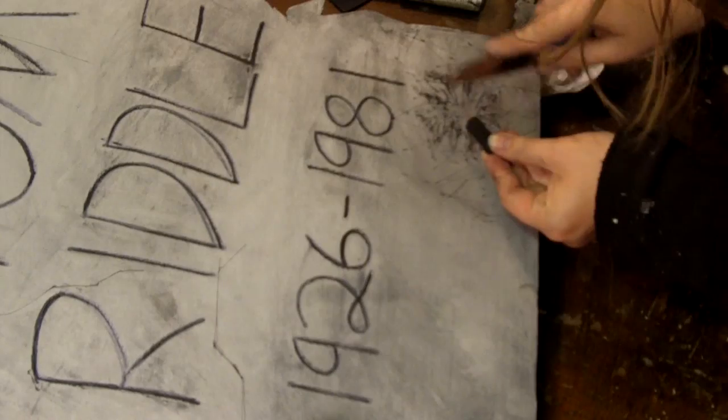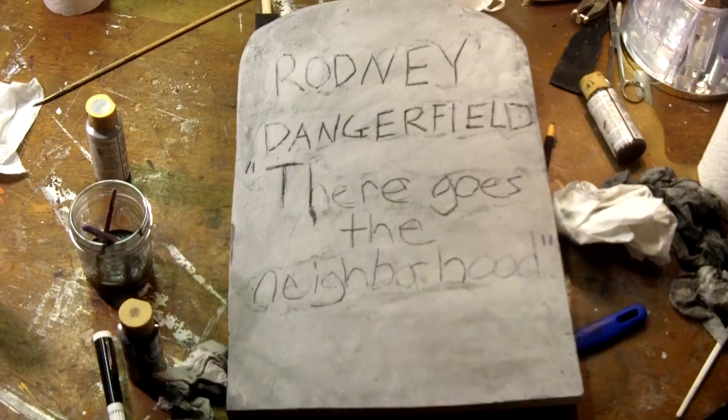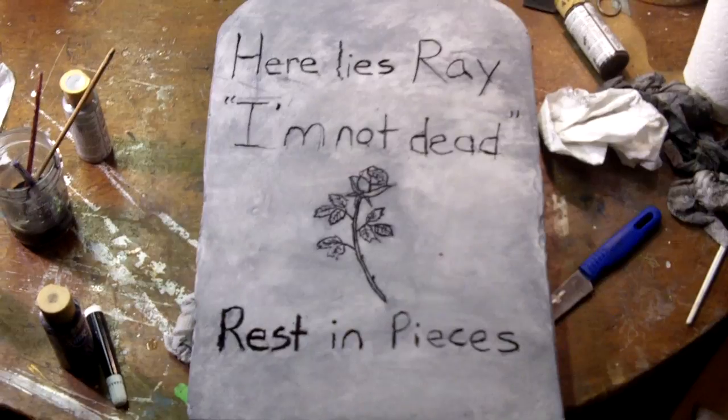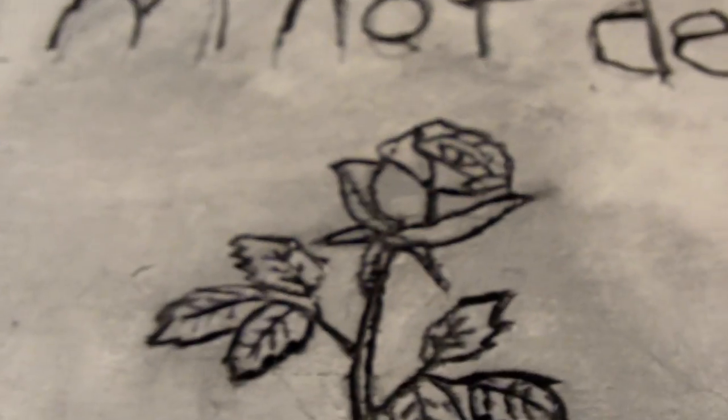I used charcoal to make it look like a curse had left a scorch mark on Tom Riddle's tombstone. Here are some quick shots of all my tombstones after I was done painting them, a quick detail shot of the rose, and some detail shots of the bullet holes.